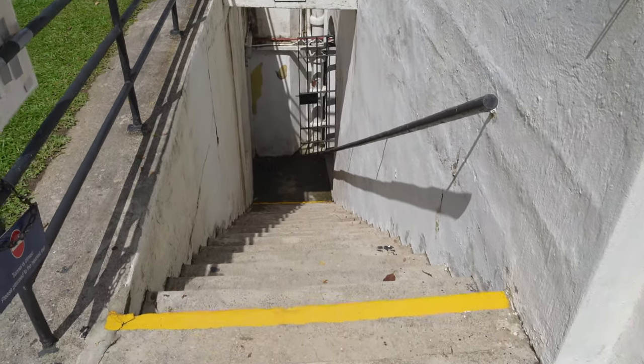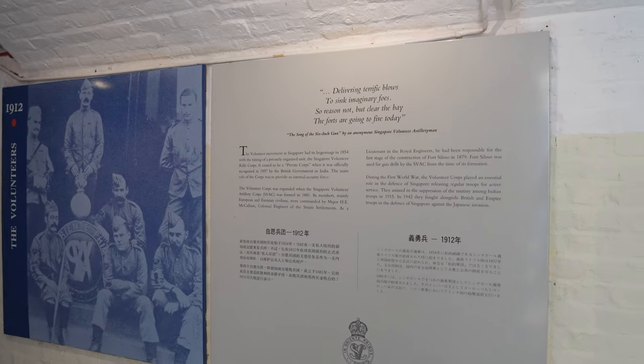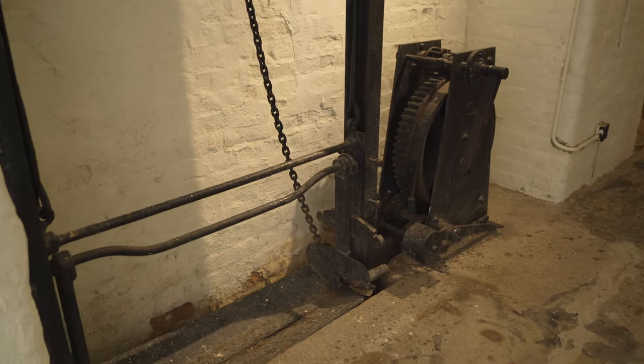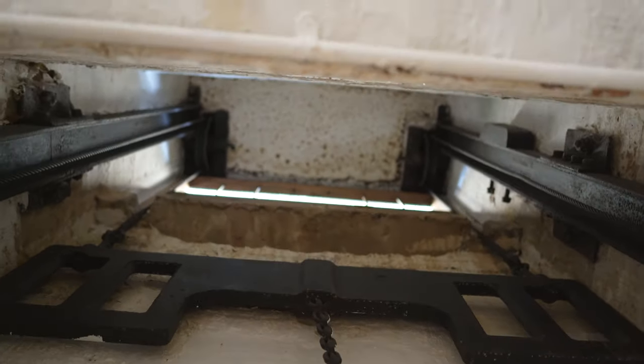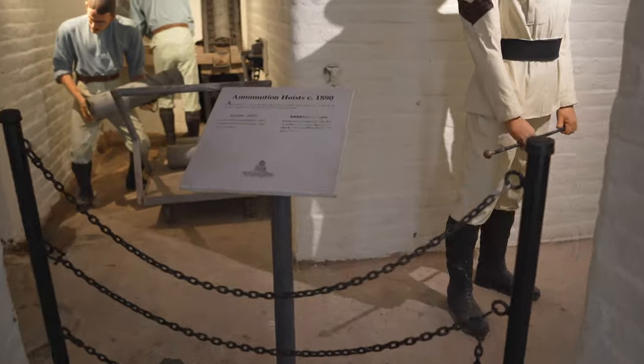The volunteers in 1912 — you can drop ammo down, like an ammo hoist kind of thing. Yeah, the ammunition hoist.